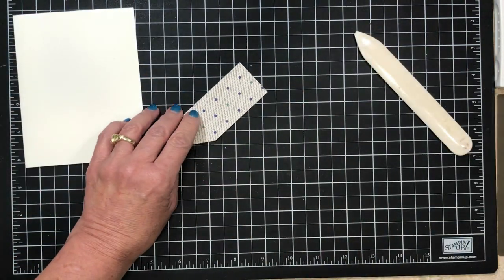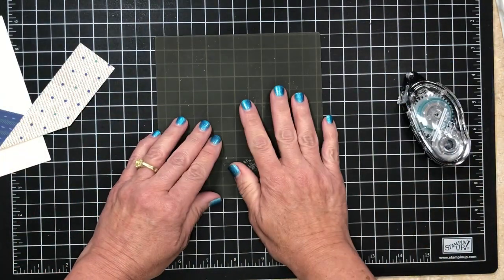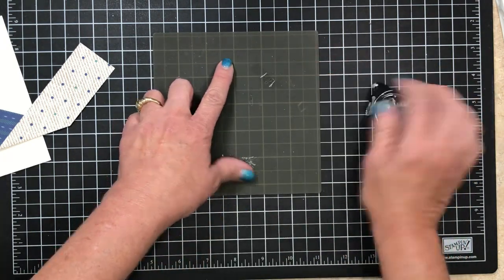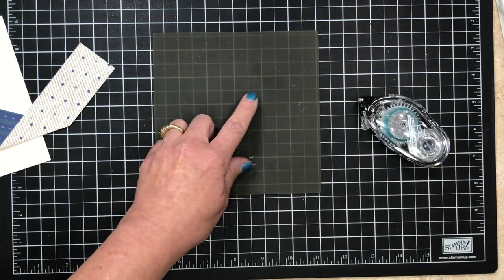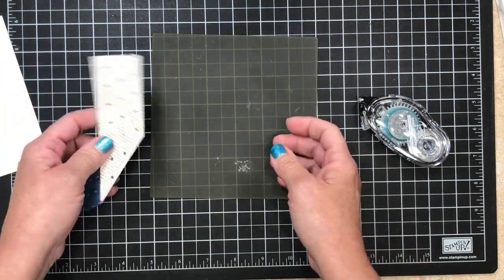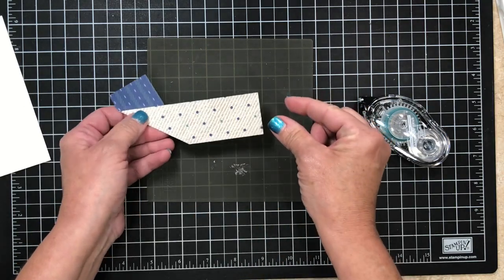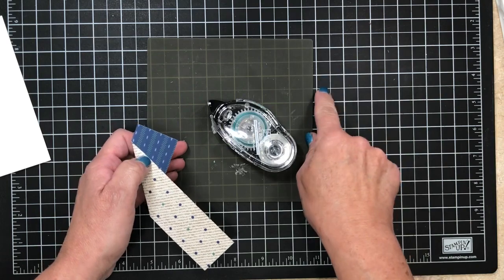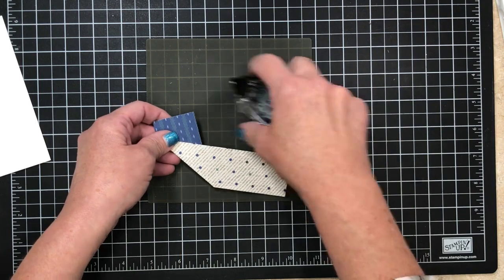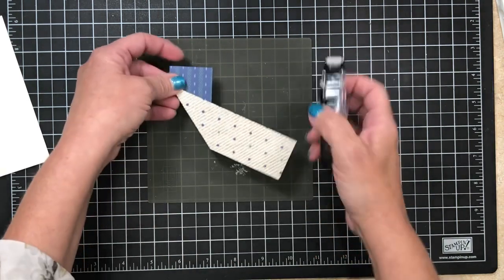The next step is to turn this over and let me bring in my silicone craft sheet. If you don't have this, it is the best thing — I absolutely love this product. Adhesive will not stick to it so if it gets on there it's gonna rub right off. It's also great for glue and hot glue. Whenever you're doing odd shapes or really small shapes and you get adhesive on your work surface, this eliminates that. It's a one-time buy and a really great product.